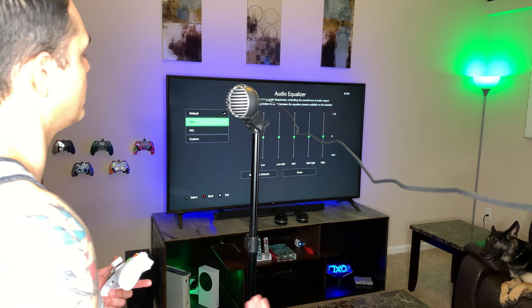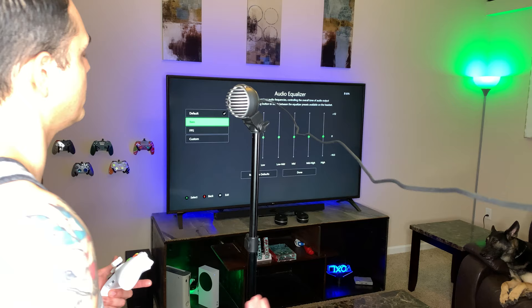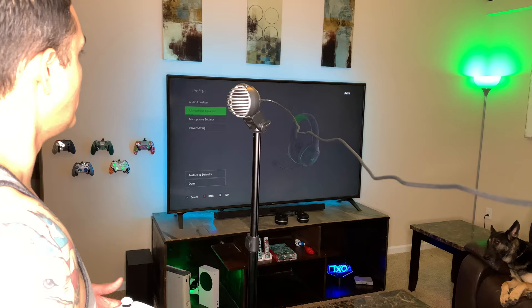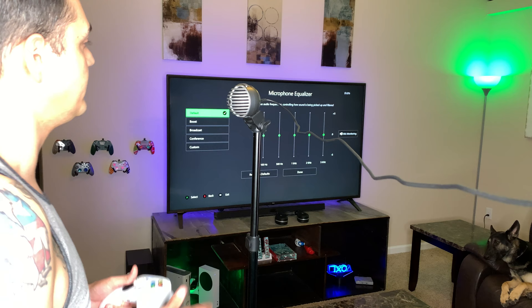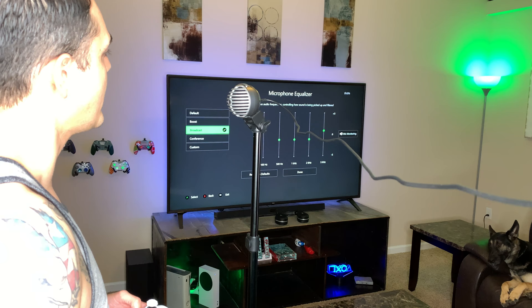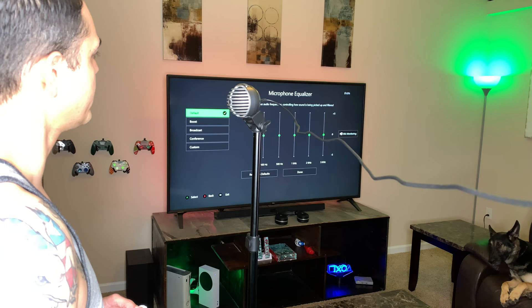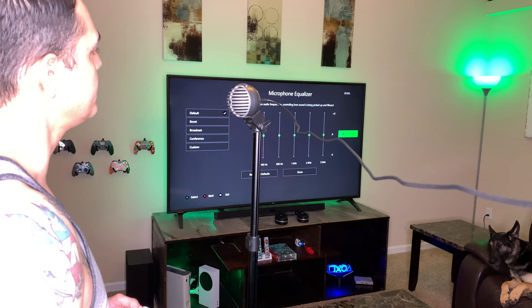We start with Default, and I'll try all modes so that by the end I can tell you which sounds best. There's also a microphone equalizer — I'll leave it on the flat default, but there's a Broadcast mode that boosts low and high frequencies a bit, a Conference mode that boosts mid-range, and a Boost mode that cranks the mids really high. There's also Custom if you want full control. You do have mic monitoring as well, which I'm going to deactivate — I don't like hearing myself through the headset.